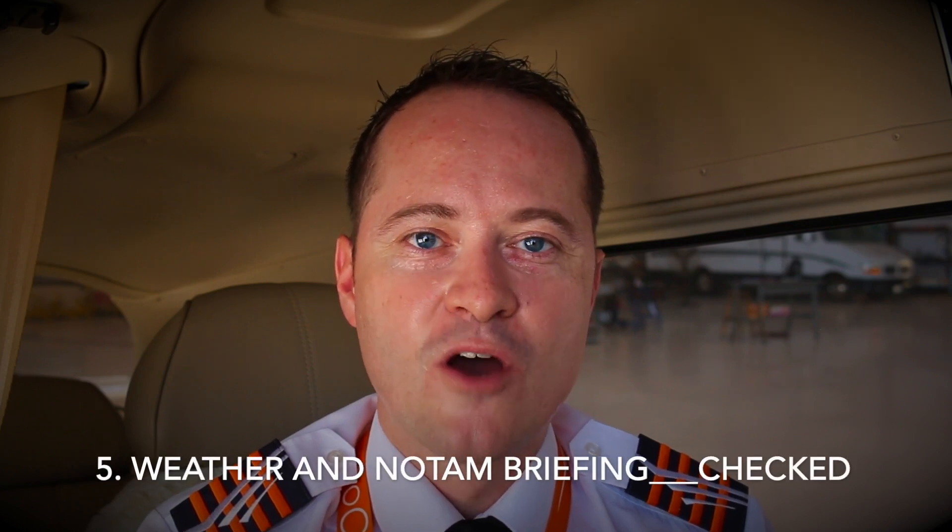Item 5: weather and NOTAMs. What do you have to check as a pilot? Legally you'll have to be aware of anything which may affect your flight. The combination of actual weather reports and forecasts — called METARs and TAFs — should indicate that one hour prior to your flight, during your whole flight and one hour after your flight, both visibility and cloud ceiling must be at or above visual meteorological conditions and the wind is within the applicable limitations if any.